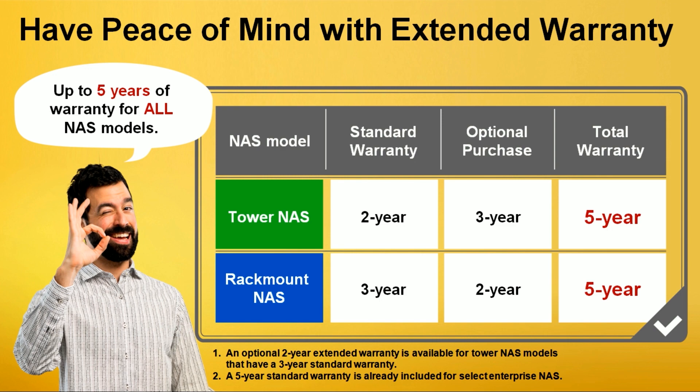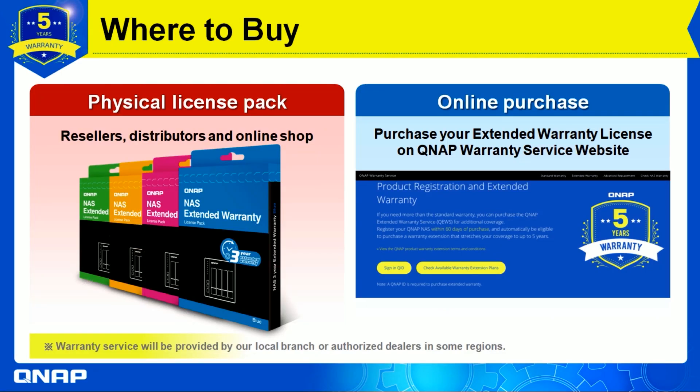So where and how to buy it? There are two options. The first is the physical license pack available from resellers, distributors, or any online shop. It comes in different colors corresponding to different NAS models, and the back of the package has a QR code you can scan to go directly to the extended warranty purchase site.